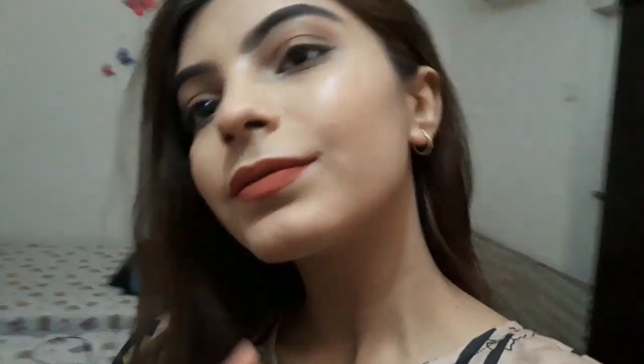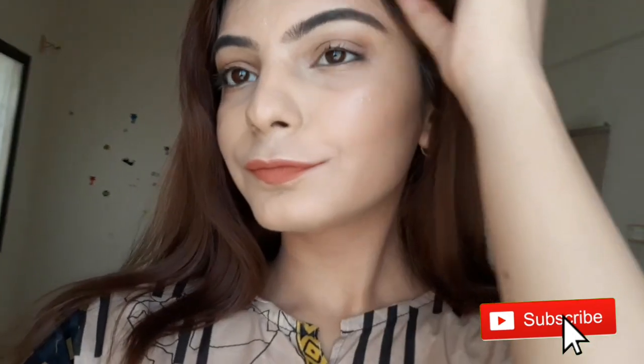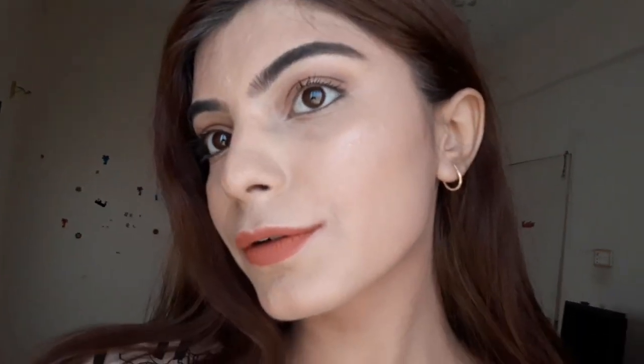After drying, this is what my face looks like. I hope you all enjoyed this video — please give it a big thumbs up and hit that red subscribe button for more videos. Check out my recent videos if you haven't watched them, and comment down below to tell me which makeup tutorial I should make next. Bye bye, take care!